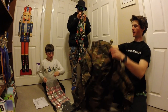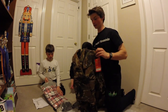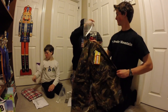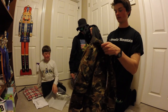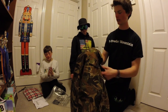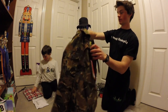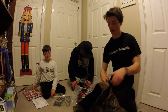Insulated flannel number one — I got a camo one. I already had an insulated flannel from last year, an orange one in size medium, and I'm still using it, but they were on sale so I got another one. The material is waterproof now, not like cotton fabric like a normal flannel — it feels more polyester. It's got an audio pocket on the inside.